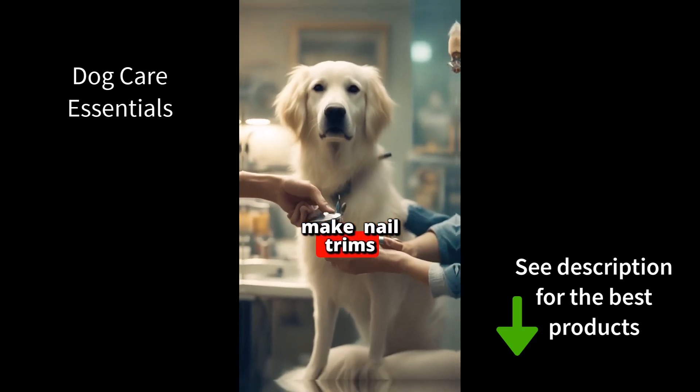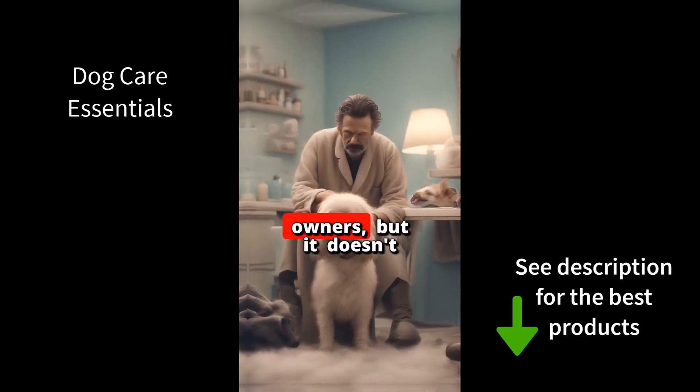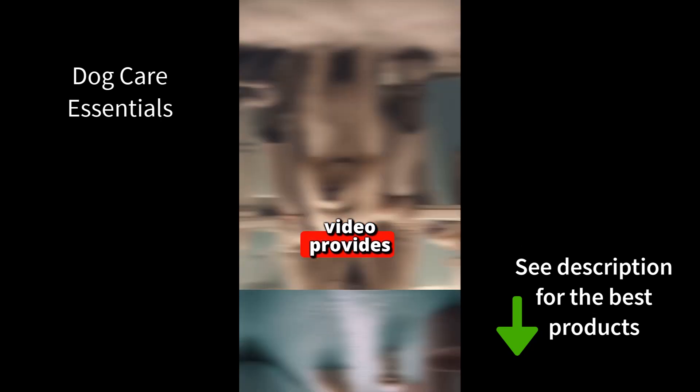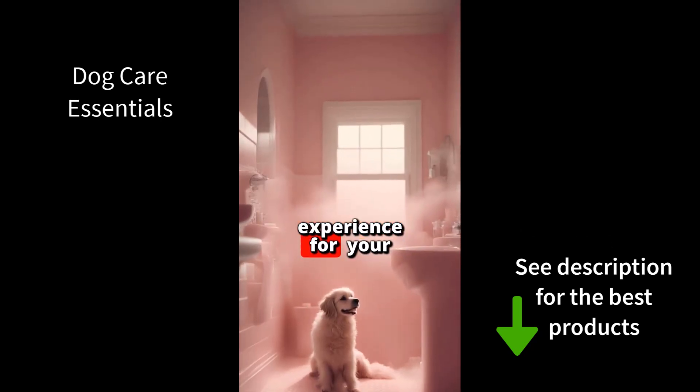We start with how to make nail trims easier for anxious dogs. Nail trimming can be a nerve-wracking experience for both dogs and owners, but it doesn't have to be. This video provides tips and techniques to make nail trims a calm and stress-free experience for your anxious dog.